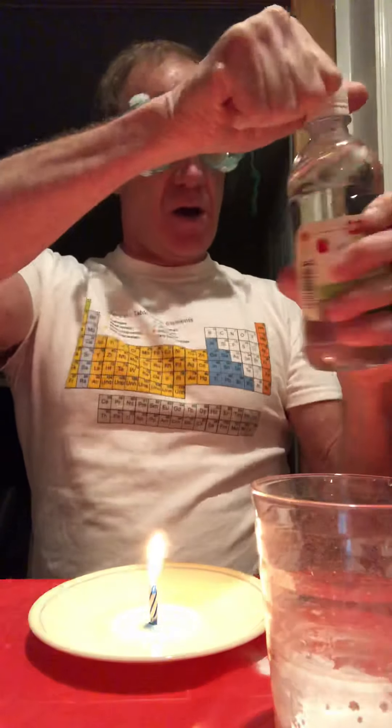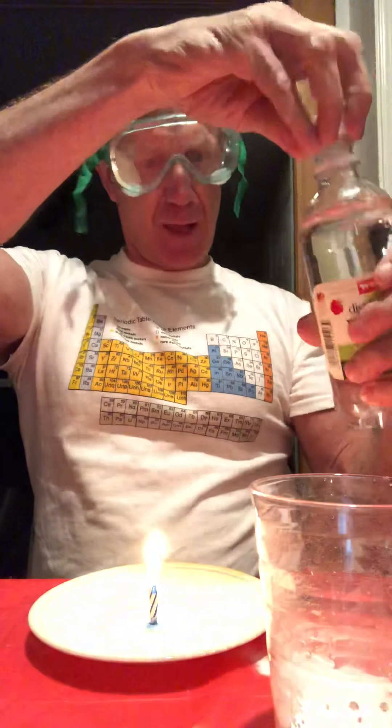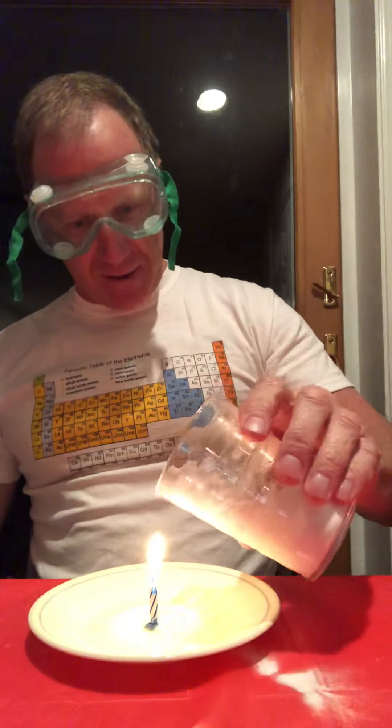I'm wearing goggles for this — safety is the number one concern here. So if you have goggles, I would put them on for this experiment. So here we go. We're going to now add the vinegar and we're getting a lot of bubbling.